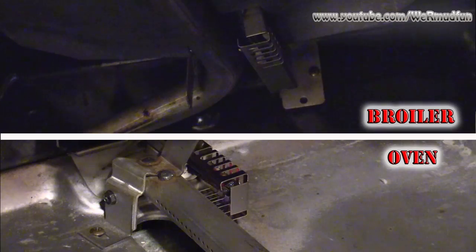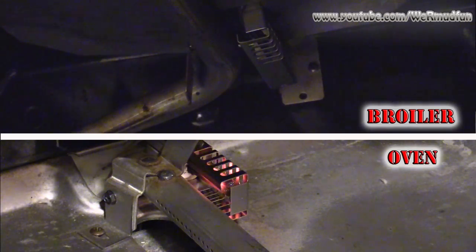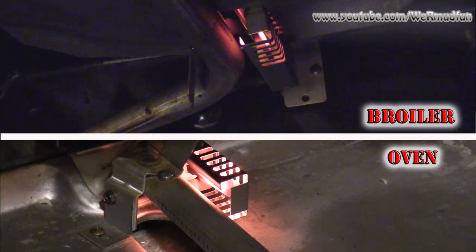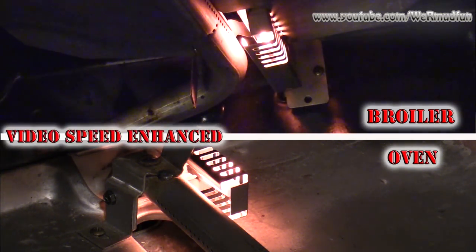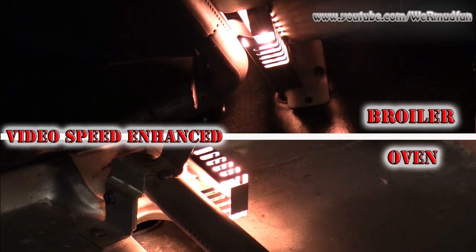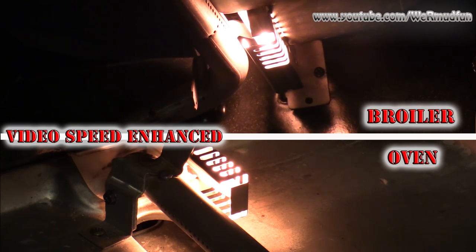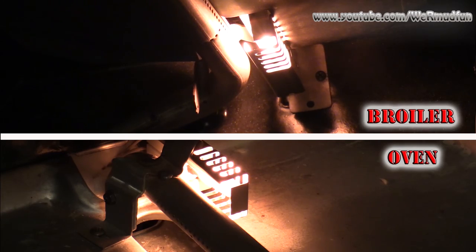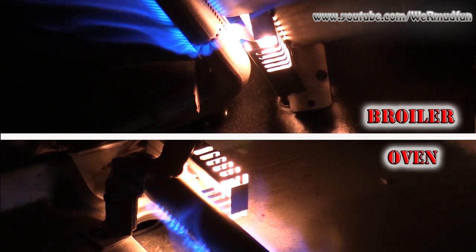Now the moment of truth — we turn the electric back on, turn the gas back on, and let's see if these igniters light up. Starting to glow... there we go — success!